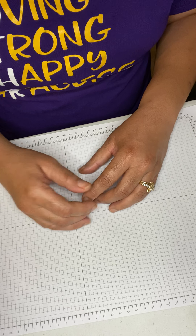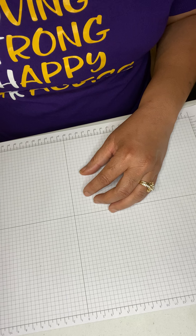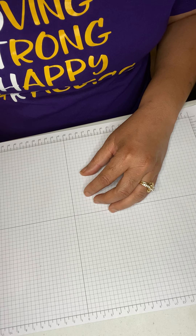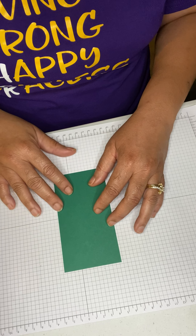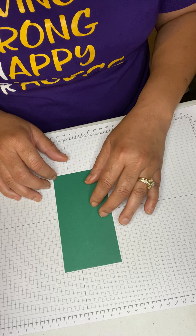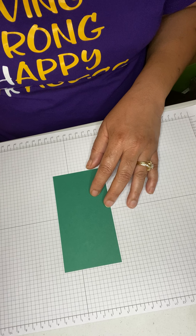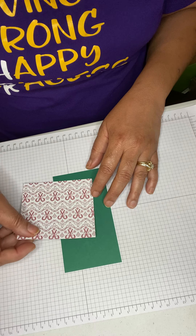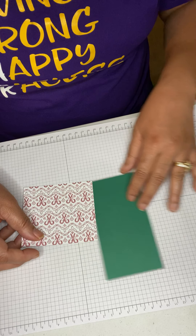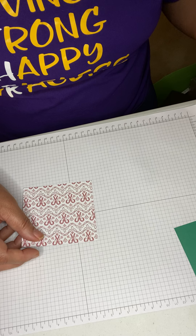You're going to need a piece of paper that's five and a half by three. And then you're going to need a piece of designer paper that's three and a half by four. With your designer paper you're going to score it on three sides.